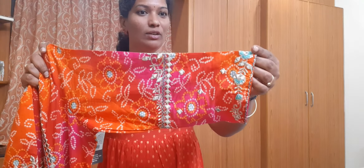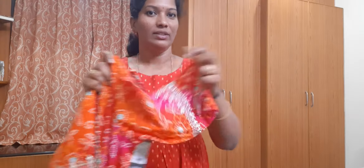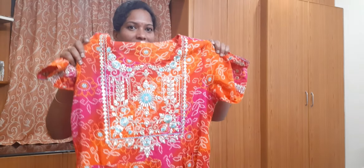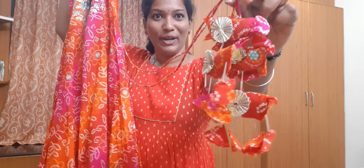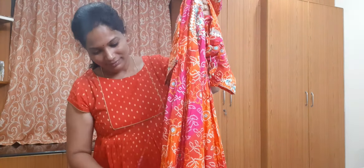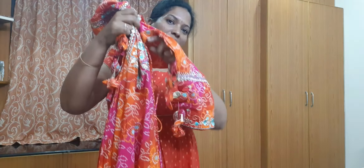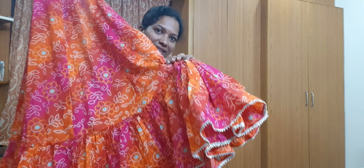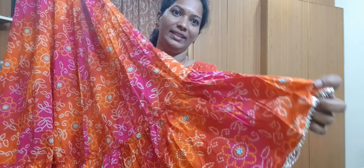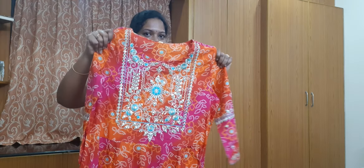It also has foil mirror work. So now I am going to show you the foil mirror on two sides and the twine. I am going to show you the foil mirror detail.